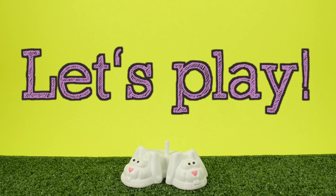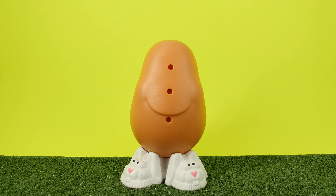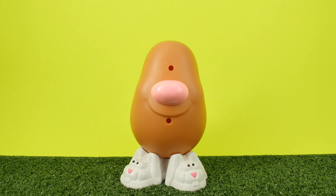Let's play. It's Humpty Humpty. What is it? It's his body. Humpty Humpty.